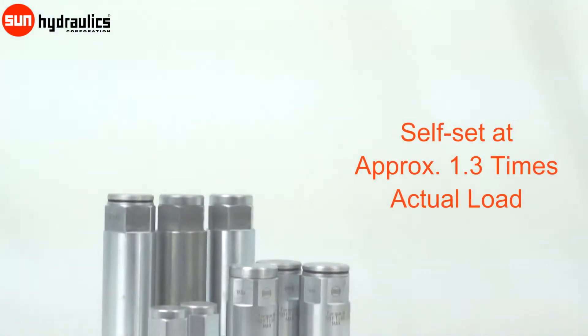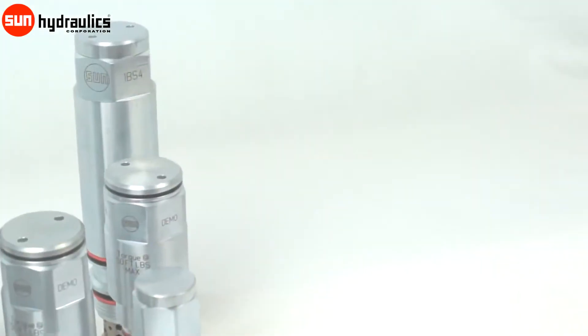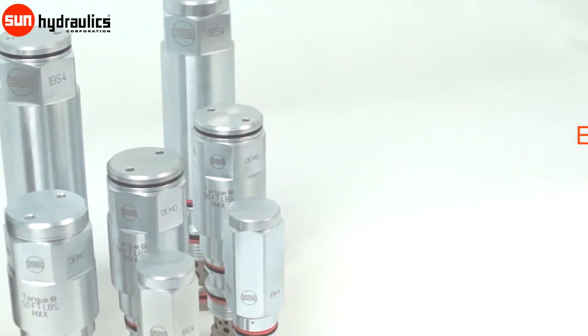Load match counterbalance valves self-set at approximately 1.3 times actual load. These valves operate at lower pilot pressures than typical counterbalances with the same setting, reducing energy and extending the runtime of battery-powered machinery.